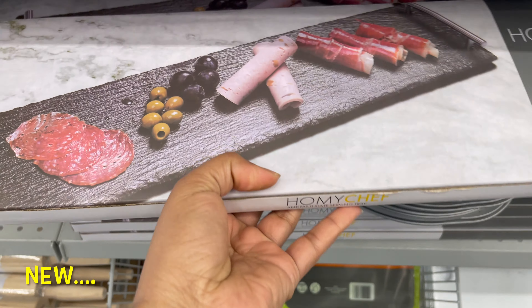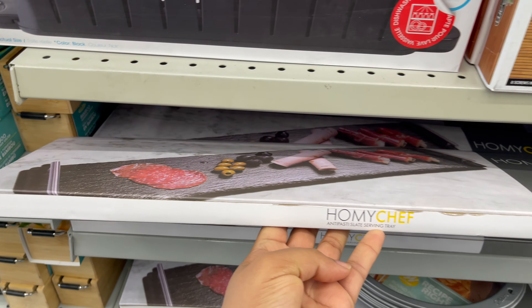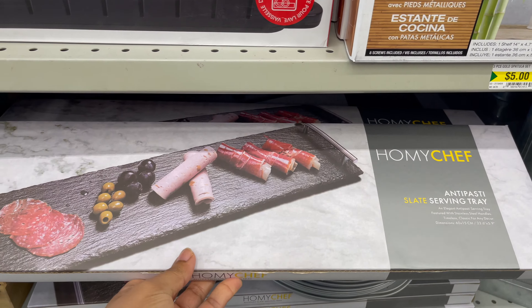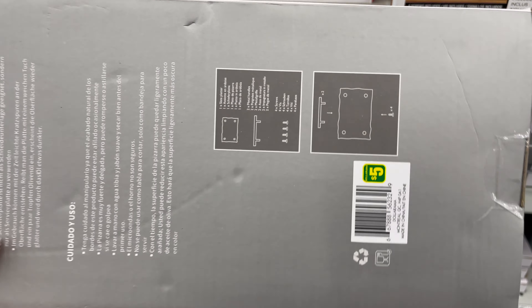Right now Dollarama has two or three styles to choose from. This is a long rectangular tray — it comes with handles. You can get this for only $5. You can use this type of tray to set your party buffet or as a scooter board.